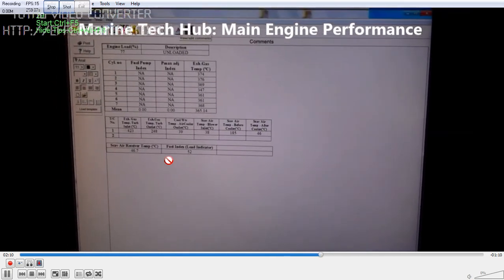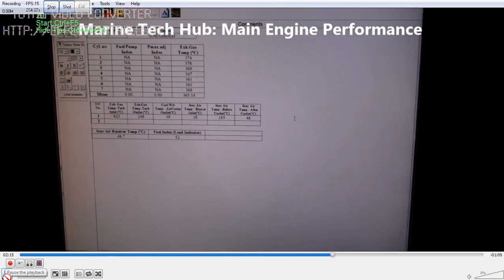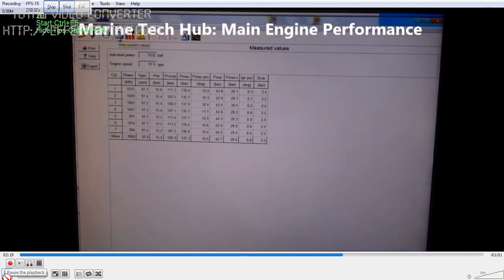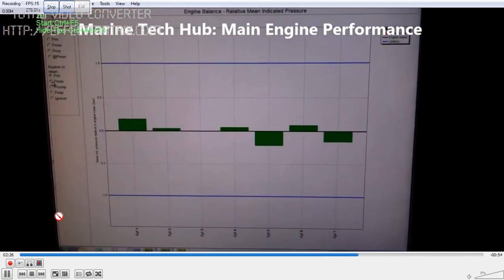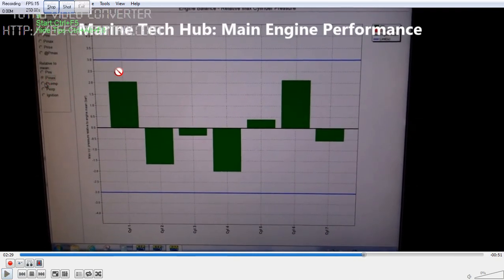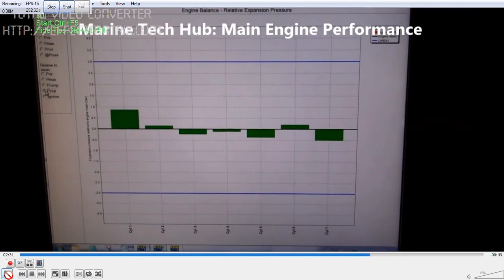You can also see all 7 units are coinciding with each other. All these graphs which you get, you can analyze. This is a very important part of the performance. You can see the back measurements here — each graph shows the PMAX. This is the blue line. You can see if the difference goes above this, then it becomes red. You can see PCOM and PMAX.